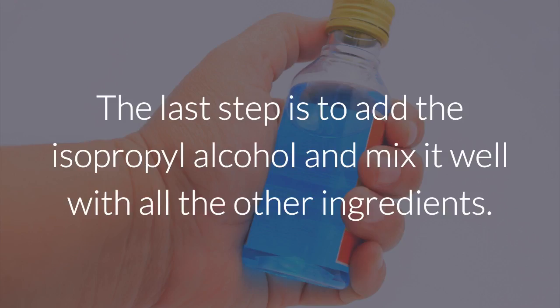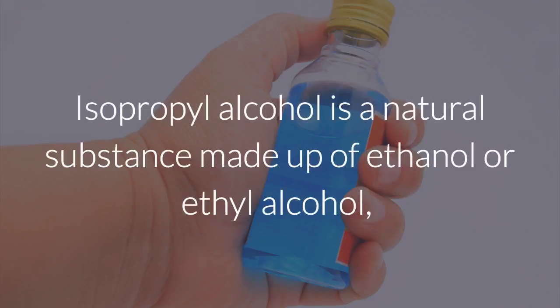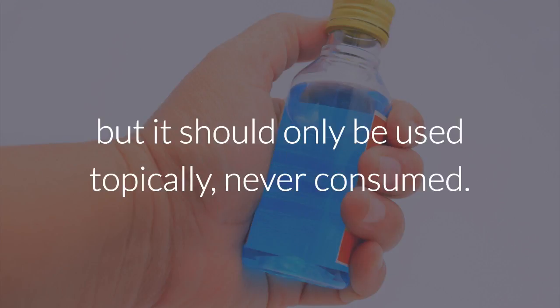The last step is to add the isopropyl alcohol and mix it well with all the other ingredients. Isopropyl alcohol is a natural substance made up of ethanol or ethyl alcohol, but it should only be used topically, never consumed.